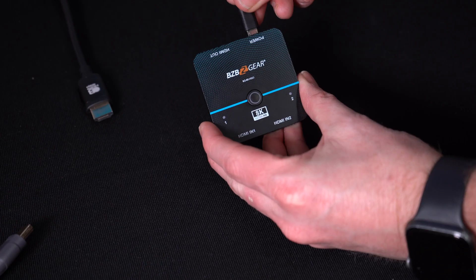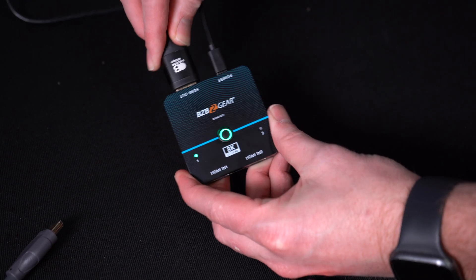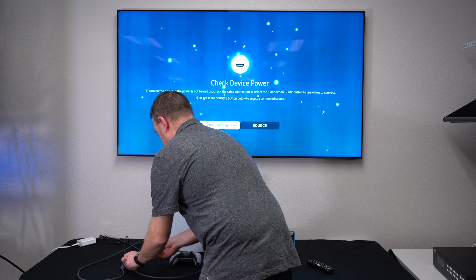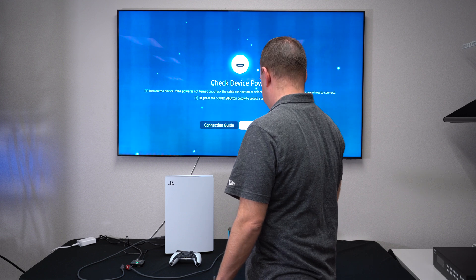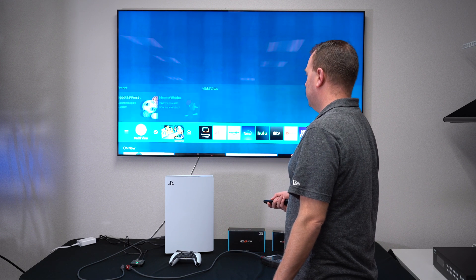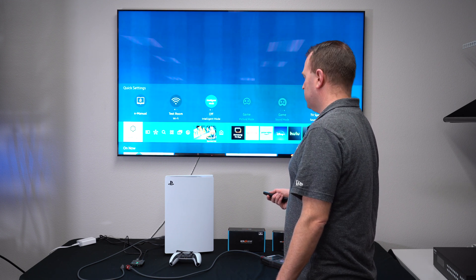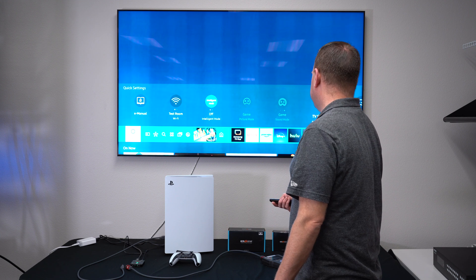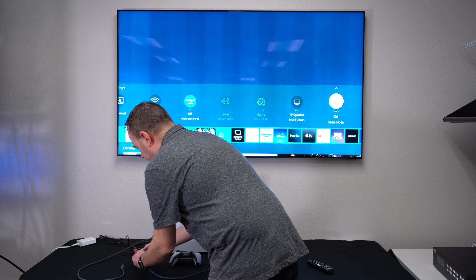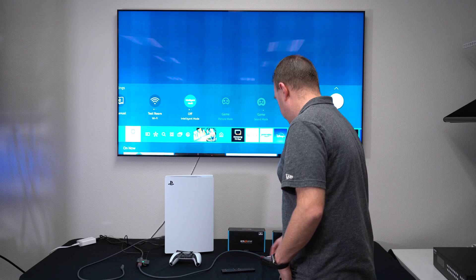First I'm going to plug it in and power it up — really simple. I'm going to plug in my display here. One thing I like to do is make sure that the TV is on game mode, because if it's not, it will not always support the full resolution. You have to make sure it's on game mode to get that 8K 60Hz or that 4K at 120Hz. Game mode is on, so I'm going to go ahead and plug in my first source, which is our 8K tester.